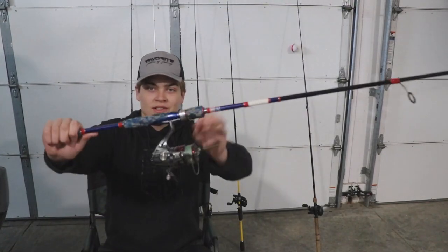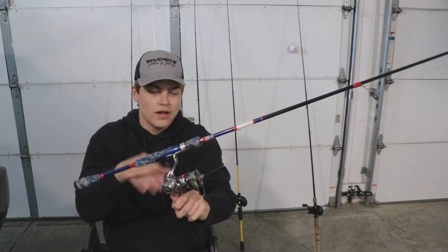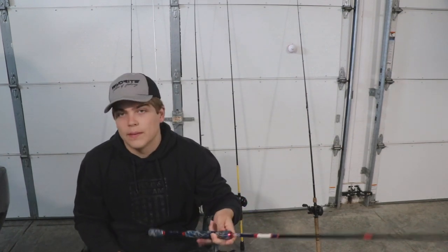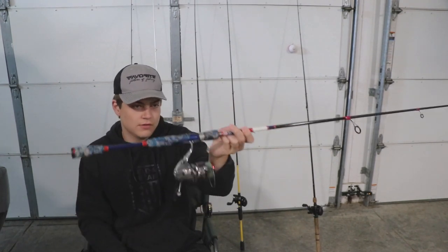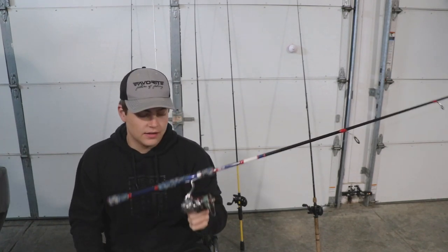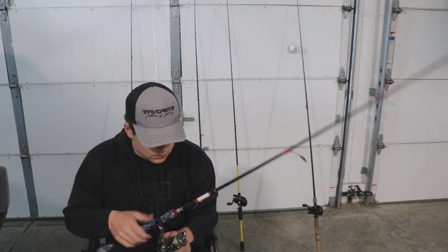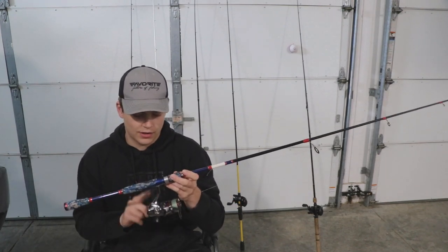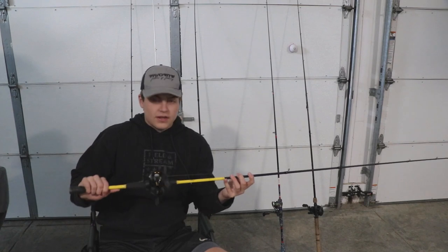This one is my baby — the Favorite Rods USA Defender paired with the Shimano Stradic CI4. I've got the 3000 version of this reel. This is probably my most favorite setup, especially for spinning. It's featherweight and I use it for everything — carp, catfish, everything. It's lasted me about four years without breaking a tip, which is pretty crazy. Big shout out to Favorite and Shimano for that.